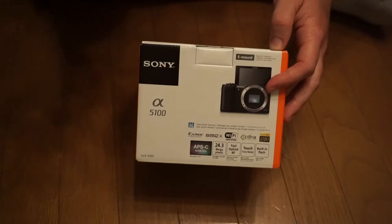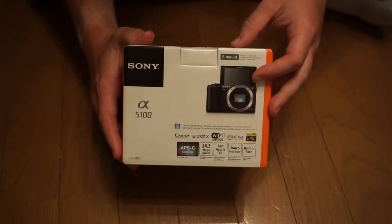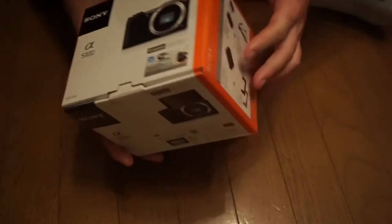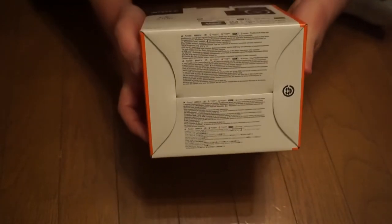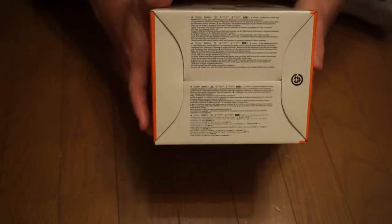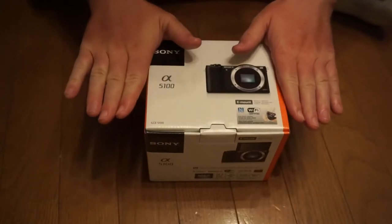It wouldn't focus on the thing that I wanted it to. No worries with this one, though. I think we covered all the sides, except for the very bottom, which is just a lot of really small print — I can't even read it. So I think we covered all sides of this box.